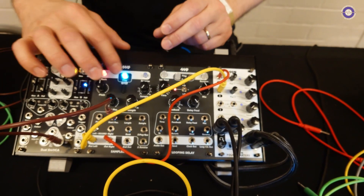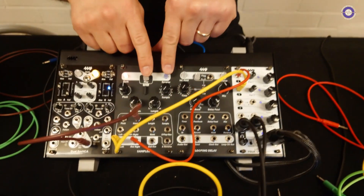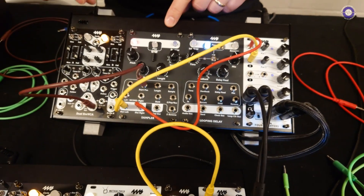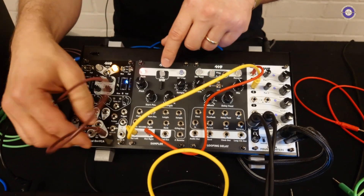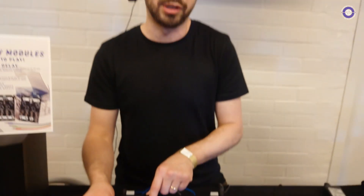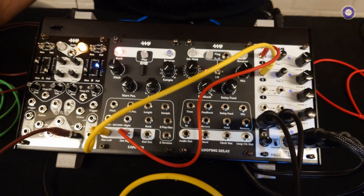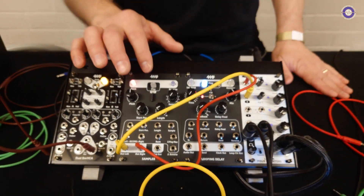You can also sample into it — if you hold down these two buttons you go into record mode. It has stereo input and stereo output so you can record your own samples. The banks are arranged on the SD card: you make a folder of up to 10 samples and that becomes a bank. If you give the folder a color name like red, white, or blue, the light will show that color when you navigate to that bank.